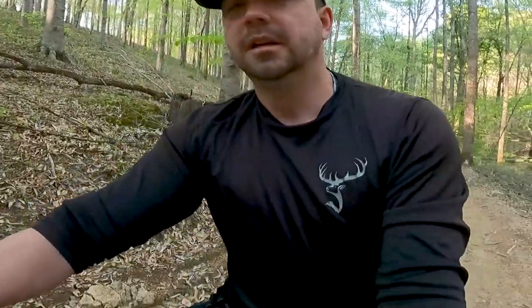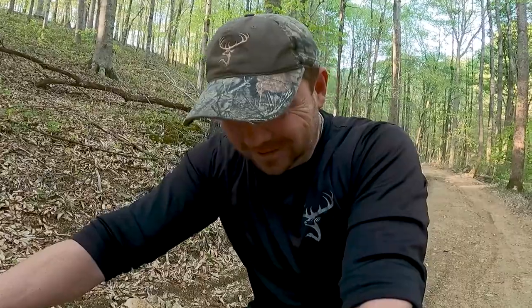Oh man, this is sweet. Unfortunately I have to give this back, but I really want to get my hands on one of these. I'm not getting any younger, I don't know about you, but these hills are really tough to go up nowadays.